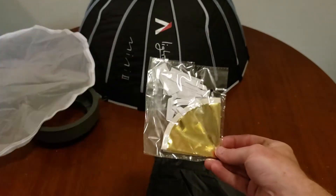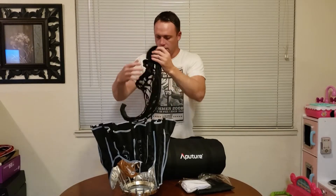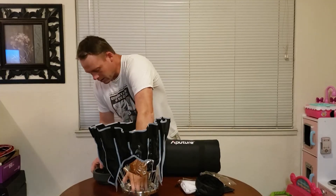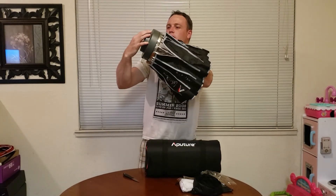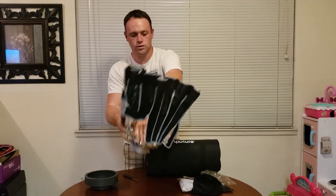There are no instructions in the box, but there are extra filters. There are soft diffusion panels so you can reduce how bright the light is, and here is the main diffuser — it attaches inside with velcro, which is really nice. There's also a mount piece in here, which I'm guessing helps attach it to the light — I'll need to look at the online instructions to figure out the full assembly.